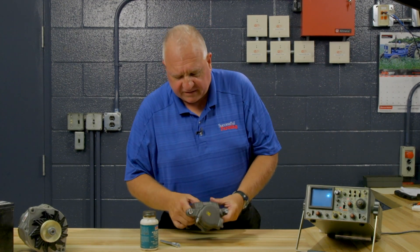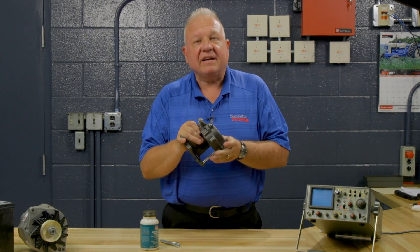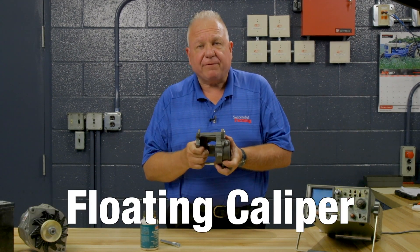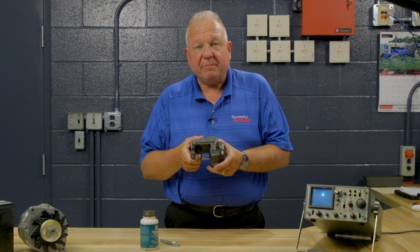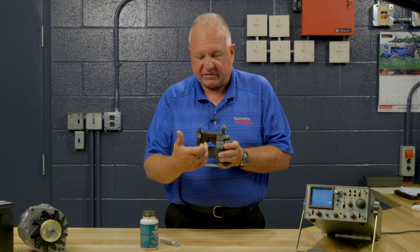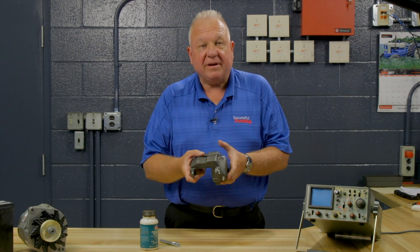Now this is a disc brake caliper — it's from a GM vehicle, but it's representative of what you'll find on almost anything. And what it is called is a floating caliper. A floating caliper has a single piston; this is the hydraulic piston that will press the pad out against the rotor, and it's going to float on these pins.